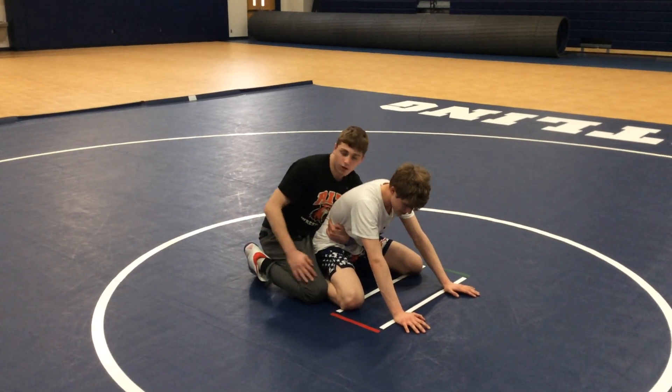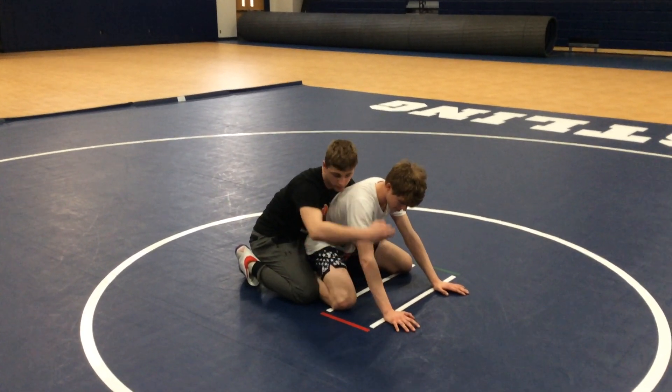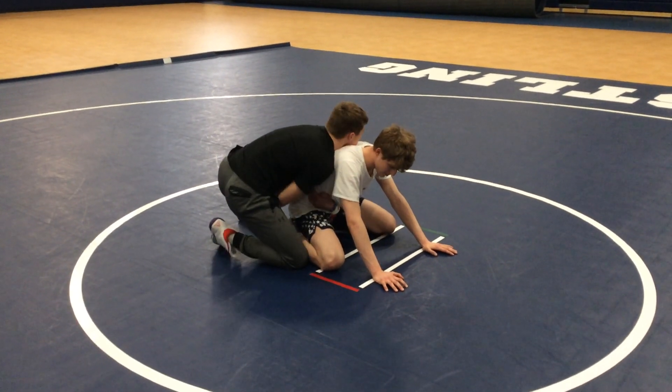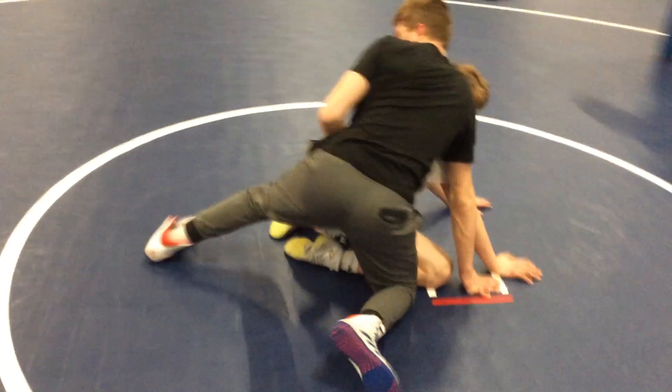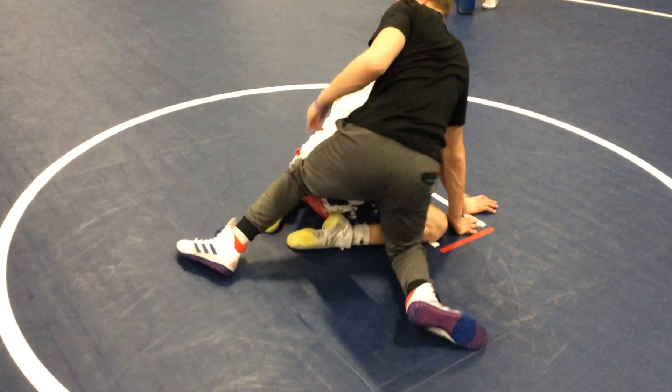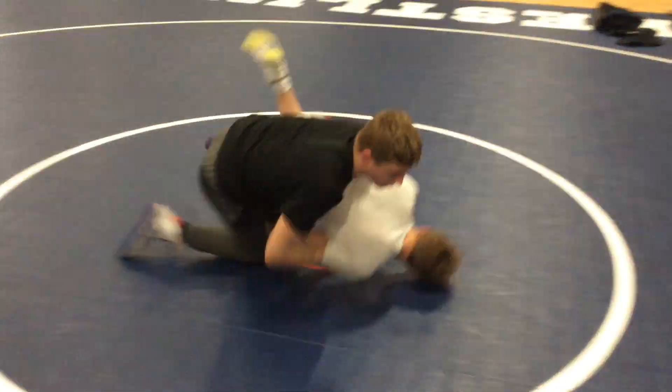And then all we do is keep this leg here, nice little arm chop, bringing this down, and I'm using this back knee — come around — this back knee right just to shove it on the rear end. Got the tight waist, boom, chop, shove them over.